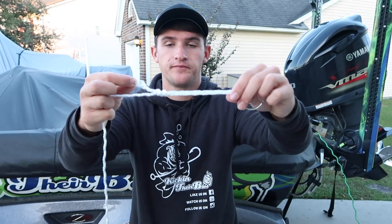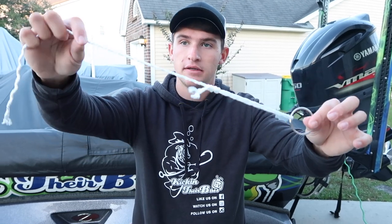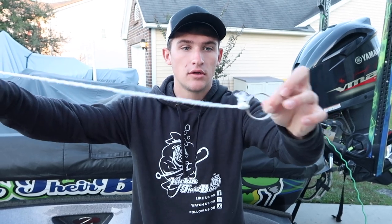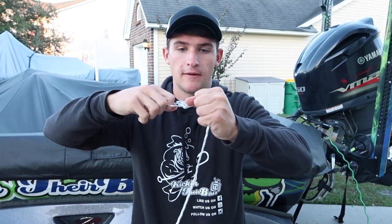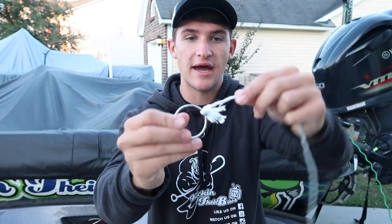By pulling both lines, you cinch it down. Usually you would wet your line, which I highly recommend. Then you take your line to your pole and just pull — right there, and that is the uni knot, right on there. Very strong knot. I'm going to grab some regular fishing line so you guys can see this a little bit better and I'll tie it one more time.